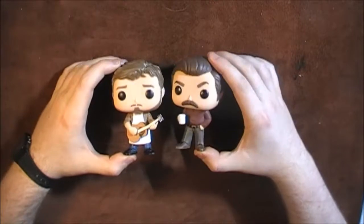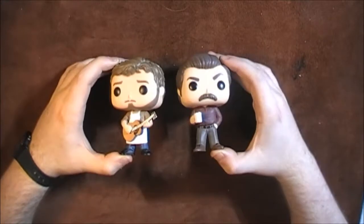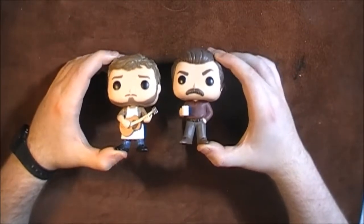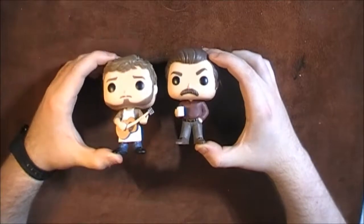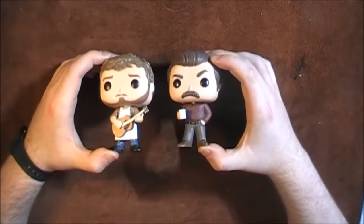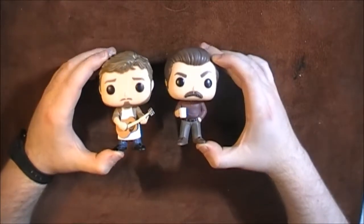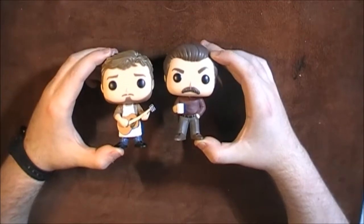Here you have them side by side — you can see they're both exactly the same height. Some Funko Pop figures are a little larger or smaller depending on the character, but these two are just two regular blokes, same size. Let me know if you've got any of the new Parks and Rec figures. Do you love Funko Pops — have you got hundreds of them? I just don't know where people keep them all. Are there any upcoming Funko Pop releases you're looking forward to? Personally, I would love to see some It's Always Sunny in Philadelphia Funko Pops — I think those could be really cool. Let me know what figures you'd like to see released in the future and what you've got in the comments. See you next time!